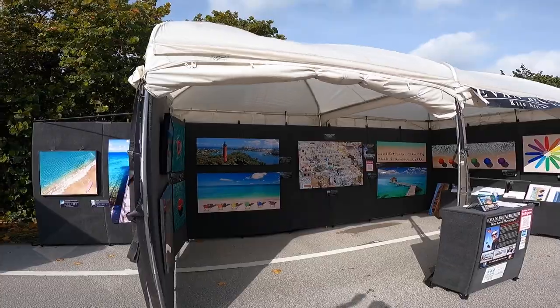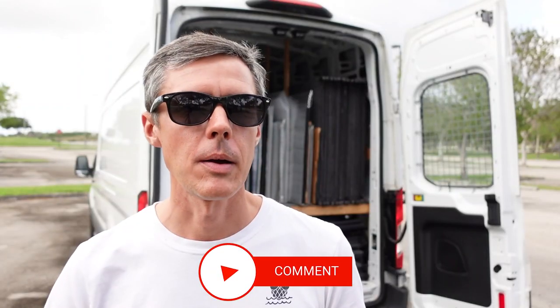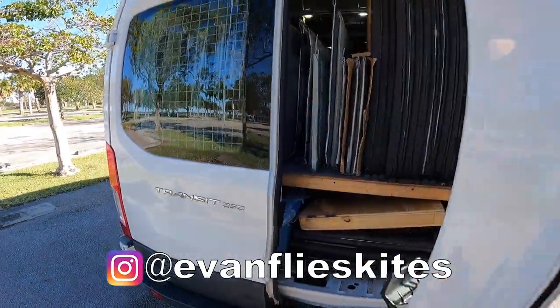I'm Evan Reinheimer and I'm an artist. I tour around the country exhibiting in fine art festivals. If you're new here, I'd really appreciate it if you took the time to subscribe to my channel. Today, I'm going to show you how I built out the inside of my van that I used to transport my artwork and art fair display in.